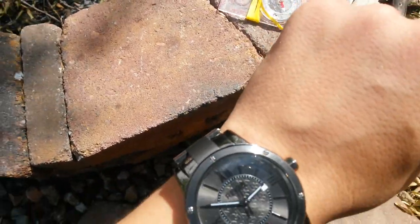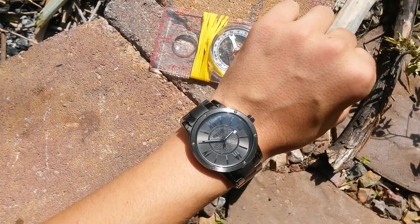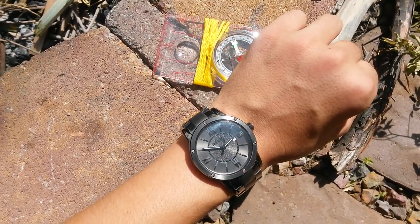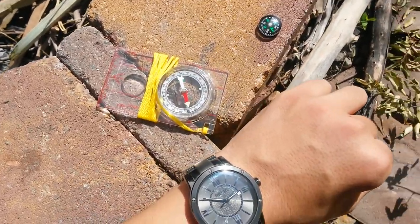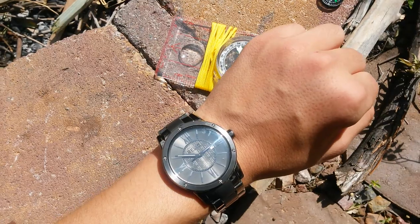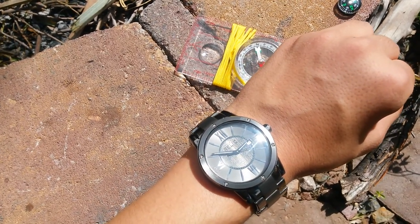So that way is South. Let's actually check it — and that's pretty much South, and that points that way. I've got another compass to prove it, and pointing that way, it is basically South.